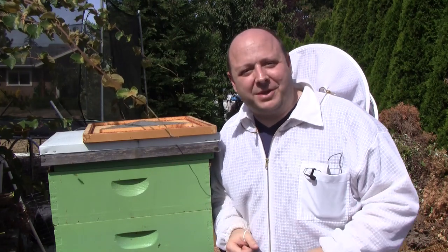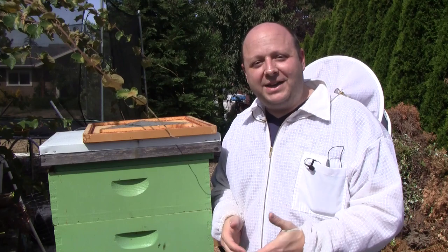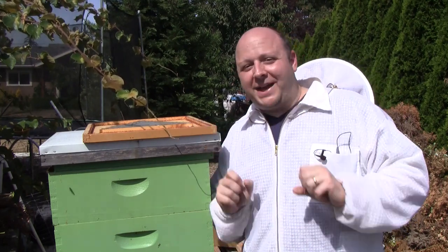Hey everybody, welcome back to the Bee Vlog. I'm Bill. Today I'm going to be showing you how I remove honey from a beehive very easily, painlessly, and without disturbing the bees.